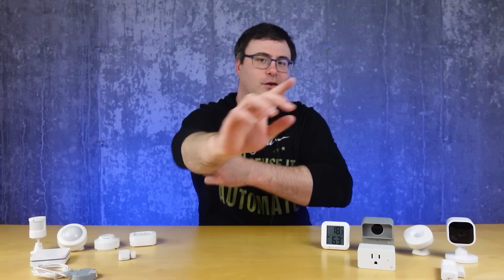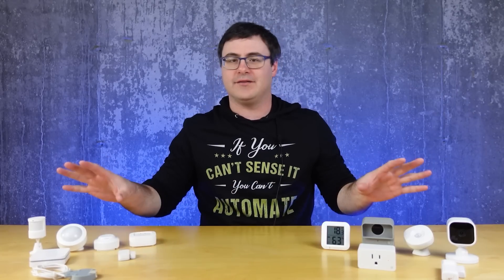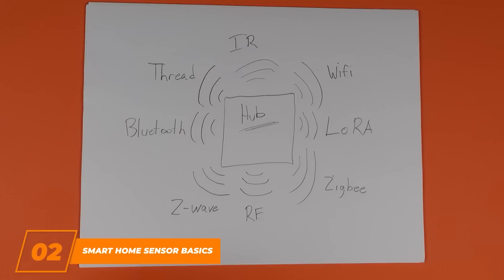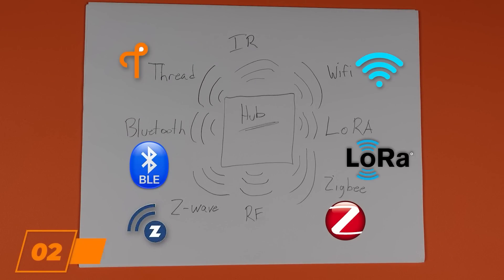I'm going to roll up my sleeves so we can walk through some of the basics that are applicable with every one of the sensors you'll use today. Almost every sensor you purchase will use one of the big six wireless technologies: Zigbee, Z-Wave, Thread, Bluetooth Low Energy, Wi-Fi, or LoRa.